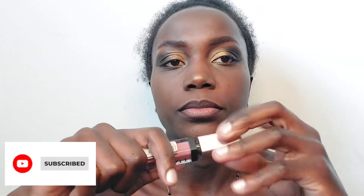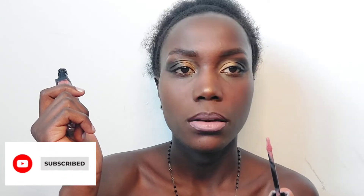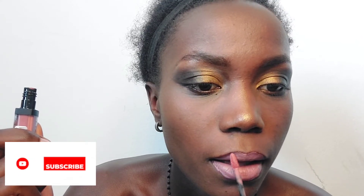For our lips, I first draw the edges with a lip pencil, and today I'm just going to go nude — 100% nude. It's a layered lipstick: put one layer, let it dry, add another layer, let it dry, add another layer. I think today I'll use one or two layers to make it look just the way I want, and then use the pencil again to blend it really nicely.